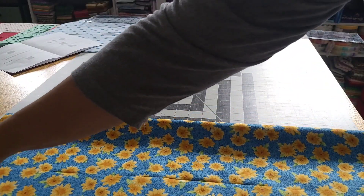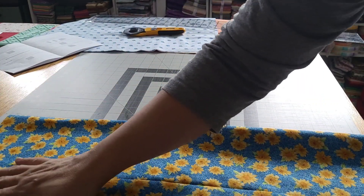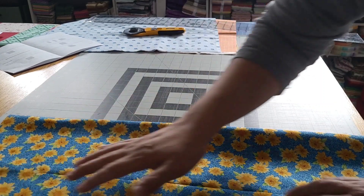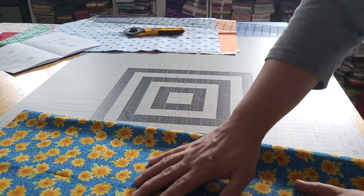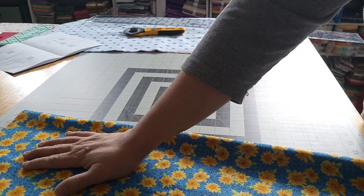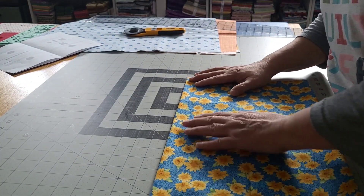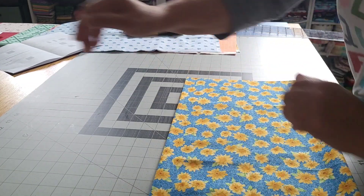Now I need to fold it in this direction and then cut out all four armholes. I should have realized when I was looking at it — I'm like, this looks like a baby dress, not a little girl dress. And now it looks more like a little girl dress. It had been so wide — that should have been my tip off. Mistakes happen and we figure it out.